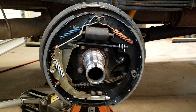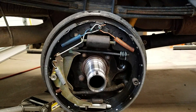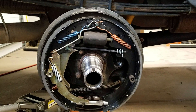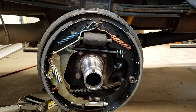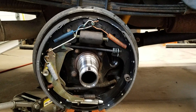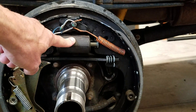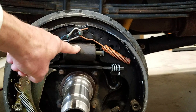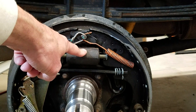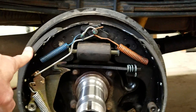Starting off, the first thing I frequently get asked is how do you identify the primary versus secondary shoe, and what is the primary and secondary shoe's location on a drum brake setup. In applications where the brake cylinder is at the top — most of them do — your primary shoe is going to be to the front of the vehicle, and your secondary shoe is going to be to the rear.